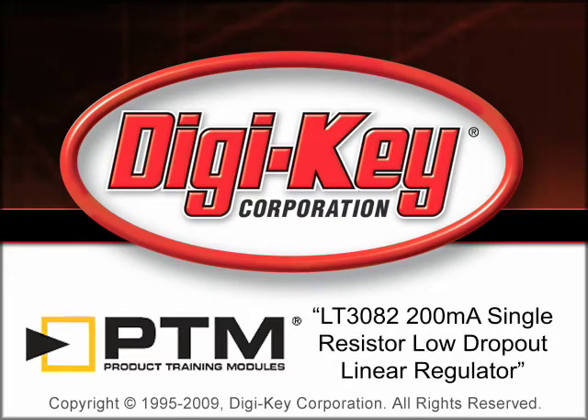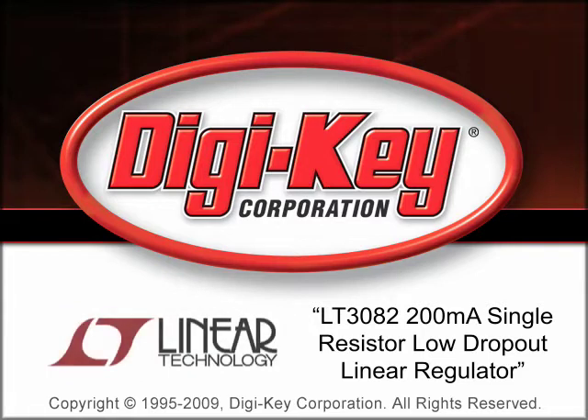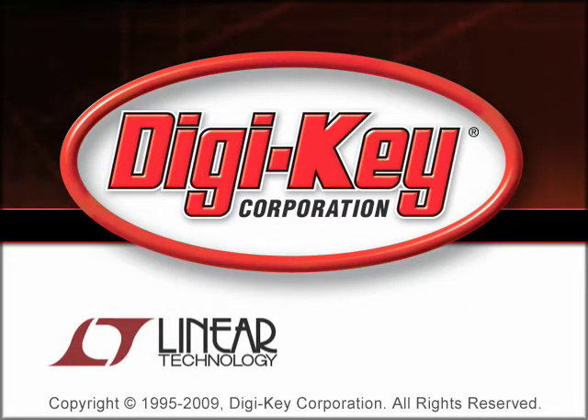The LT3008 200mA Single Resistor Low Dropout Linear Regulator Product Training Module, provided by DigiKey and Linear Technology, presents an overview of the LT3082.